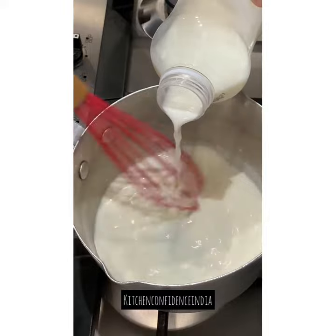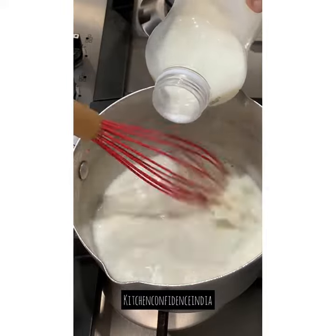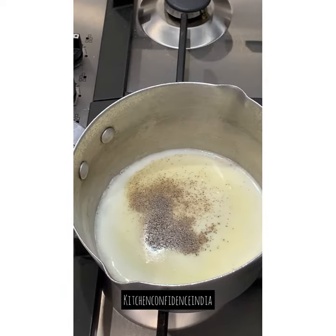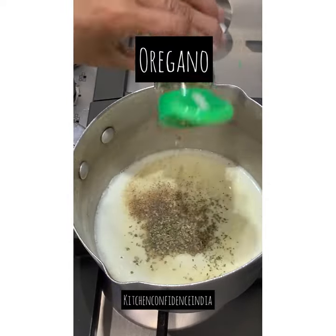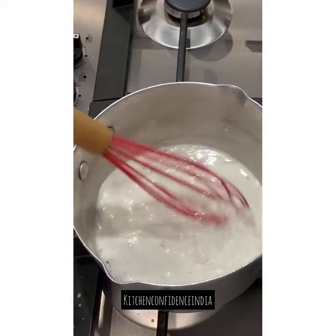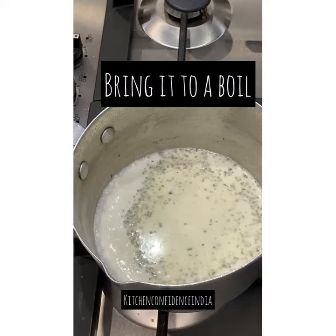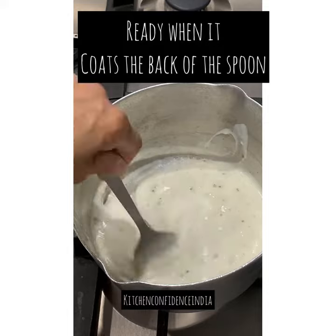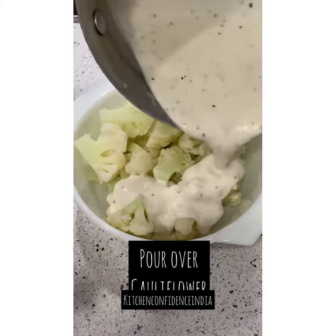Bring this to a boil — the final white sauce should be able to coat the back of your spoon. That is a sign the white sauce is cooked and the consistency is right. I've added salt, pepper, and oregano for some extra flavor. Go easy on the salt because we are going to be adding cheese later as well. This thickness is what we need — it coats the back of the spoon.